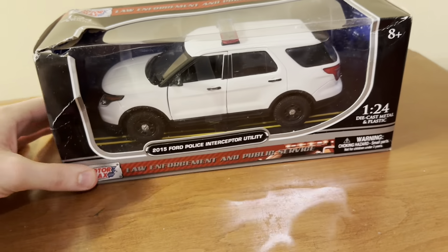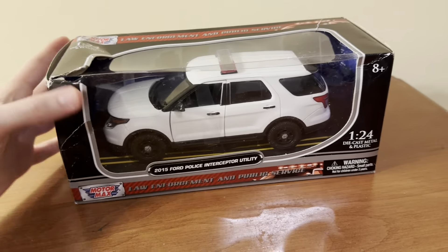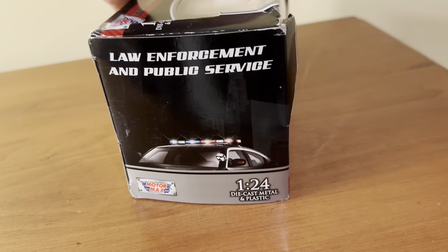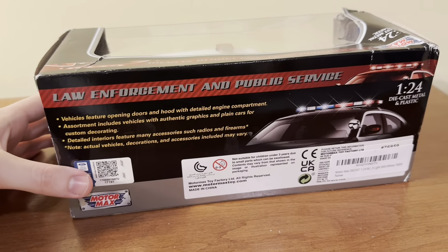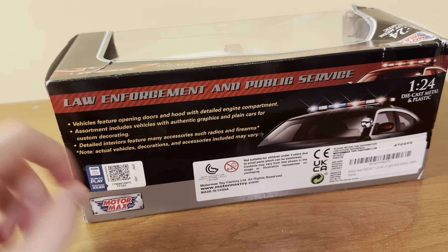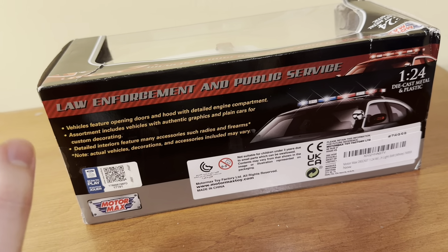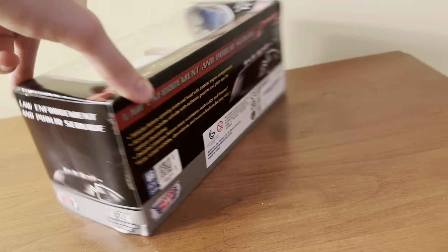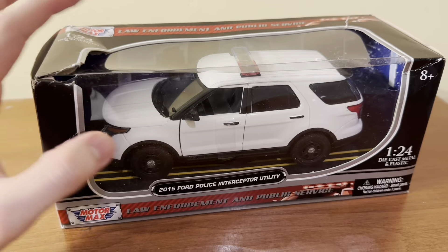You can see it's in Motormax's kind of law enforcement series style of box, where it's kind of black and red. You have the Motormax logo on there. The box states it includes vehicles with authentic graphics and plain cars for custom decorating. So this one fits into the custom decorating category, because it is a blank cruiser.